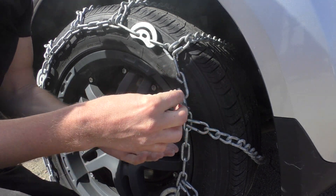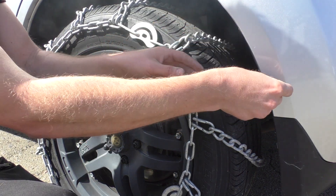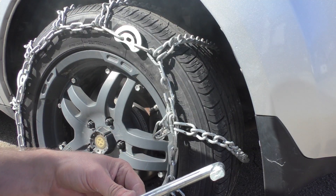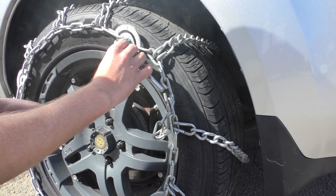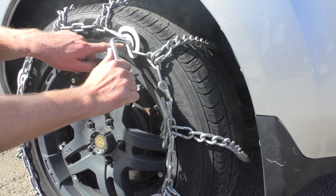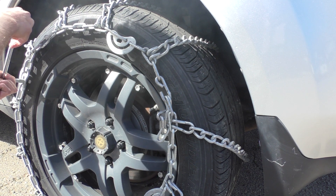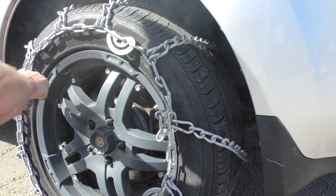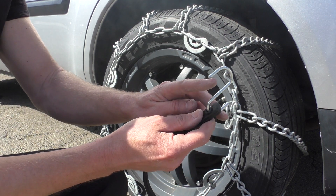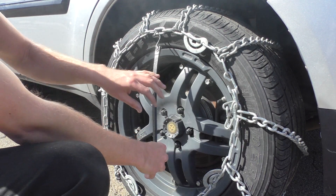Do not leave the end dangling — it's very important. This can flip around and cause hundreds or thousands of dollars of damage to the fenders and fender liners. Now take the tightening tool and go around and tighten these — they tighten this way. Go around and tighten as many as you can; it's okay if you aren't able to tighten all of them. When installing bungees, you want the hook part facing outwards, away from the tire, so you're not doing any damage to the tire.